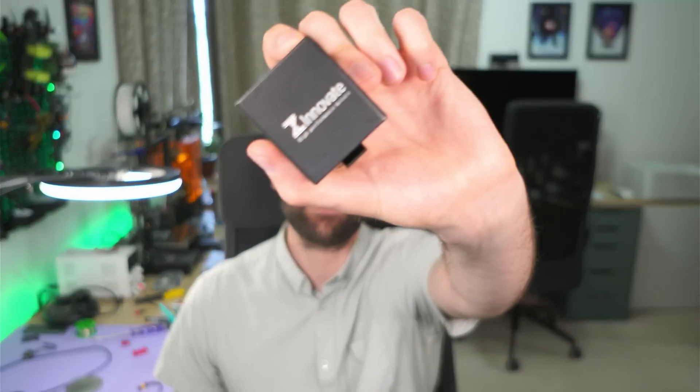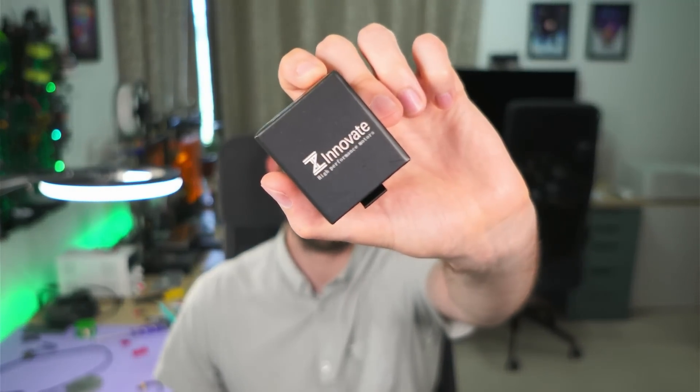Inside this box is probably the biggest surprise I have ever had whilst testing motors. I don't know who ZT Innovate are, I have never heard of this motor maker before, but what they have done here is definitely worth talking about.